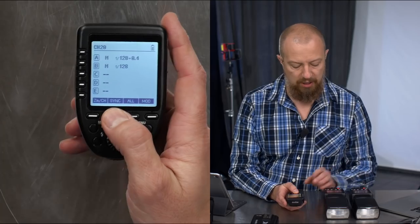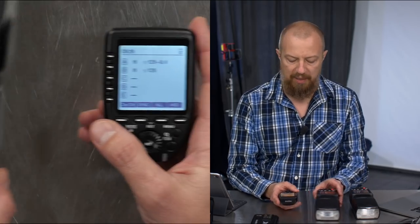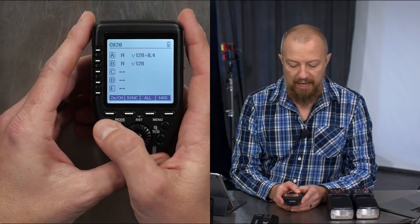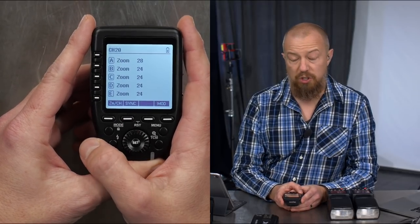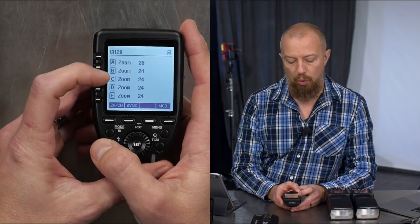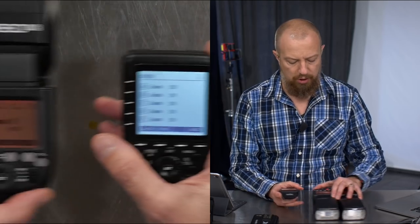Right here you've got soft buttons, just like on the flash itself — these soft buttons change functionality depending on what you're doing. In this case, you'll see this one says zoom and channel. If I push it once, it takes me to the zoom mode, where I can control the zoom on these lights. This is a little bit funky, so I do want to show you.